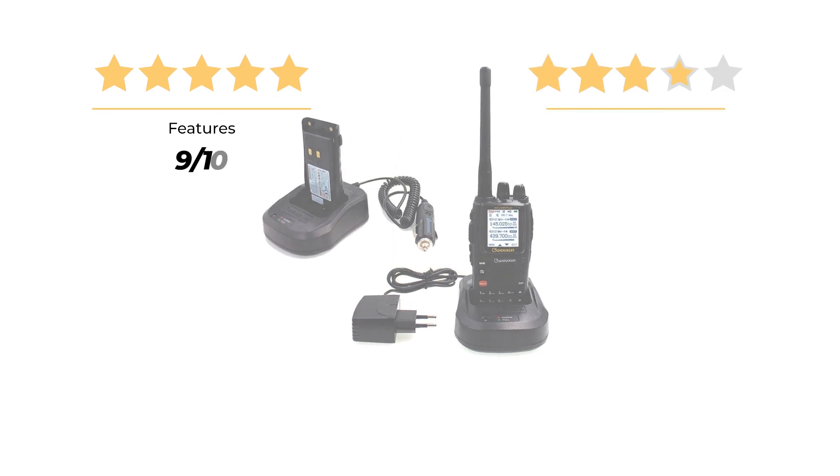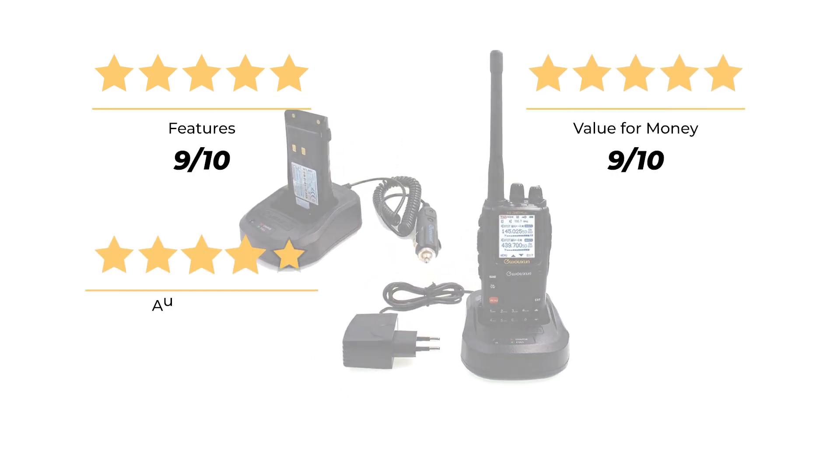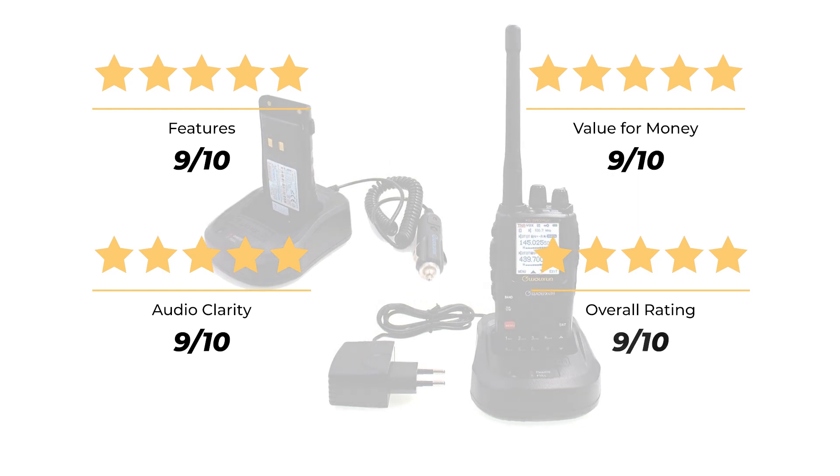Our rating for features is 9 out of 10, value for money 9 out of 10, and audio clarity 9 out of 10, for an overall rating of 9 out of 10.